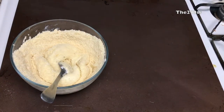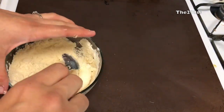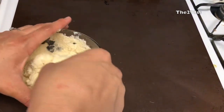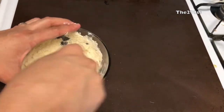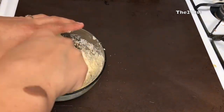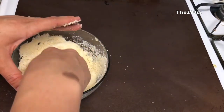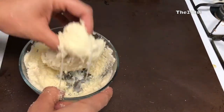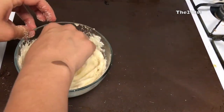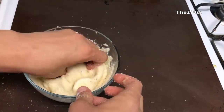I use the blanched almond flour, the one sold in a package at the store. Mix everything together — it's still a little hot, but it gets to a point where you can knead it like a regular dough. I go ahead and do that with my hands because it's easier to incorporate the flour with the cheese.